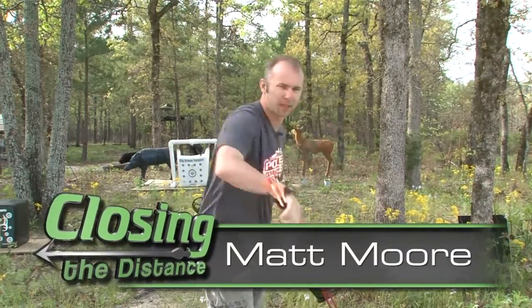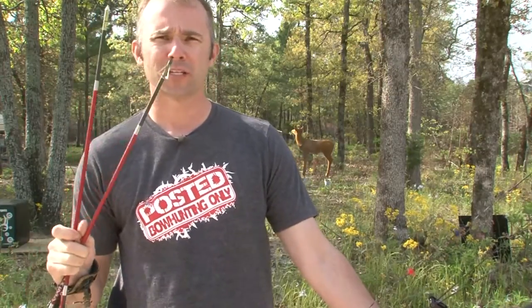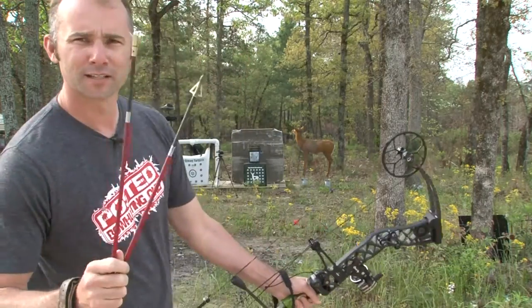We're going to do a quick test between the Executioner broadhead and the Muzzy. We're going to be shooting into a five-gallon plastic bucket filled with water to test penetration and how the Executioner expands. The reason I'm going against the Muzzy is because the Muzzy is the all-time best-selling fixed-bladed broadhead. We know how well it's designed and how well it flies. Let's see what it does against the Executioner.